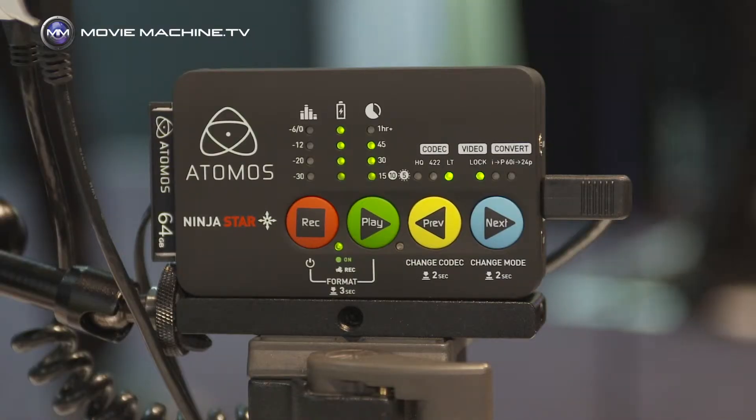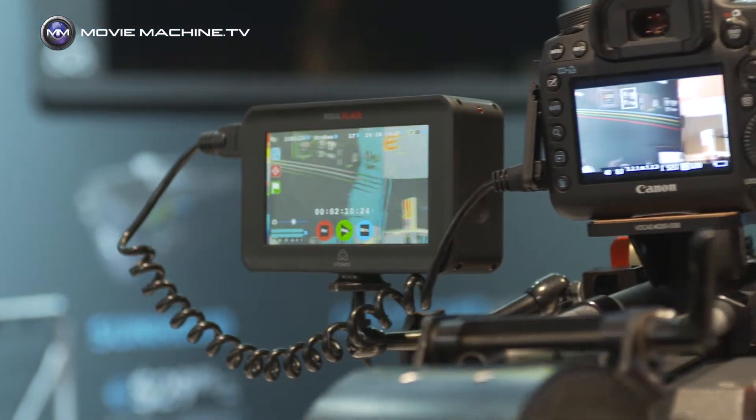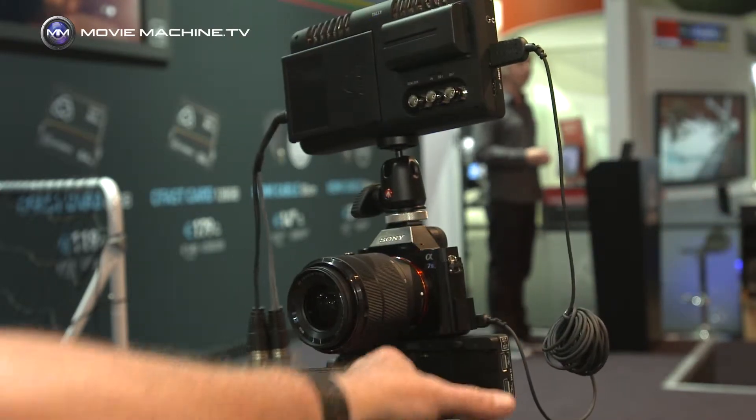Speaking to Jeremy Young from Atomos. Jeremy, you guys have been going great guns. You've got the Ninja Star, which I think is a fantastic product. You've got your whole range of ProRes recorders — the Ninja Blade, the Samurai Blade — and you've got this amazing 4K recorder, the Shogun. Tell us all about it.